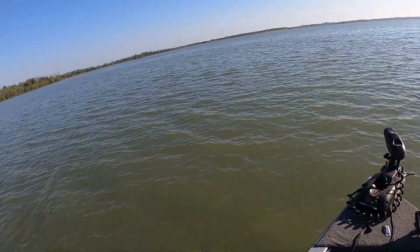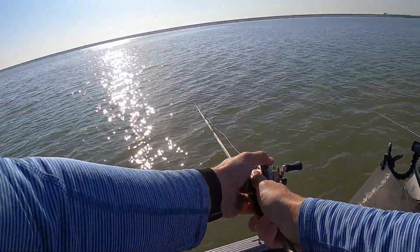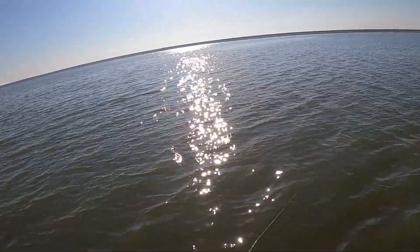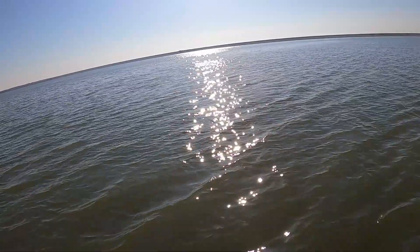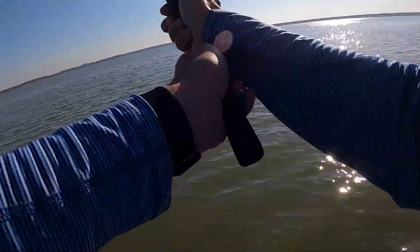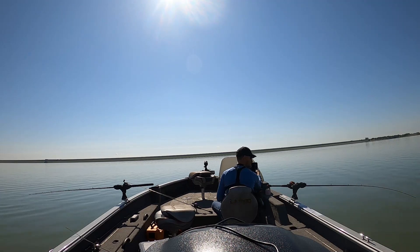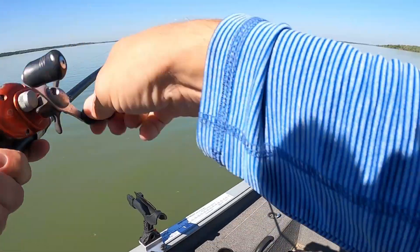This is the older model Terrova — it's a 2013. In 2017 they did a big update that really made these things a lot better, because the spot lock on this one is sometimes kind of crazy and it doesn't hold a heading as well as I'd like. There is an upgrade I can do for it, which I'm probably going to end up doing — you replace the control board and then you have basically the newer model. So that's probably what I'll end up doing.